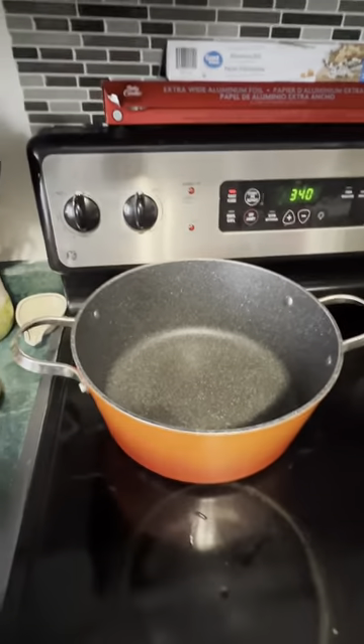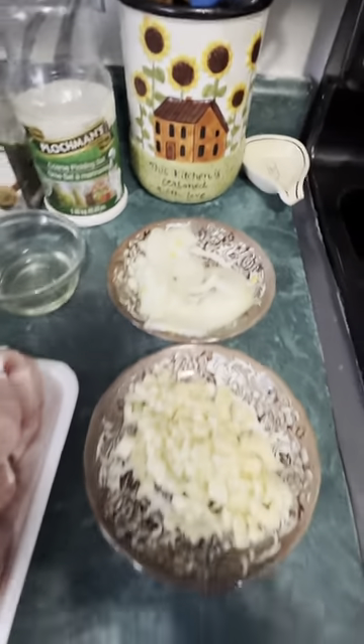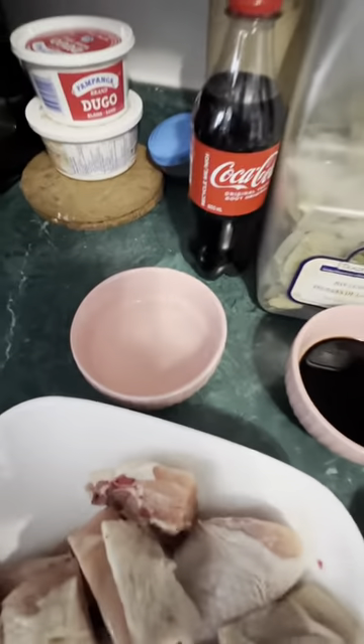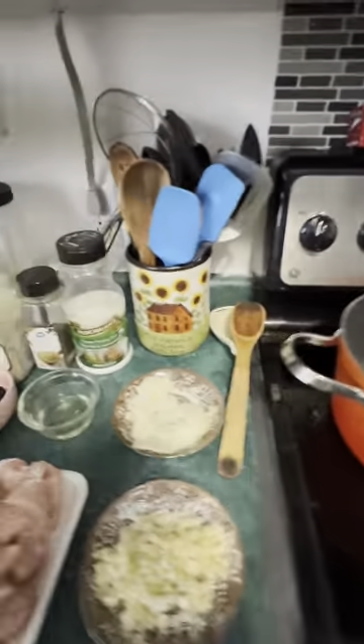After we have sliced our onions and garlic, we will prepare the things that we need in cooking. We'll start with a pan, our onions and garlic, oil, and soy sauce.